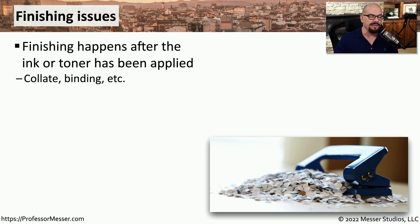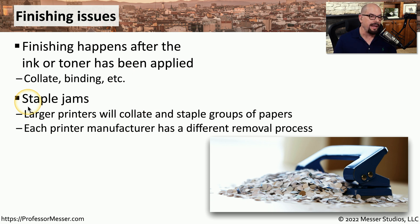Printers used in the office often have enhanced capabilities over home printers, such as finishing. Finishing is what happens after the output is created to add additional functions — for example, collating or binding pages together. Your printer may have a built-in stapler so you can print an entire set of output, collate everything, and staple it as it comes out of the printer. If that process jams, you may be responsible for repairing it — every printer has a different process to remove and clean the stapler, so check your documentation.